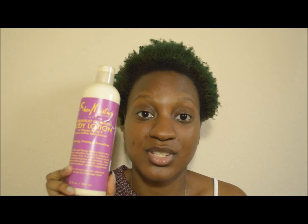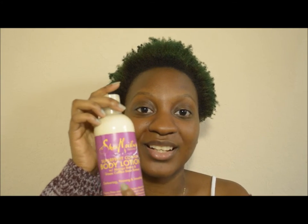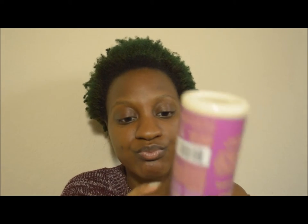I picked this up from Target a while ago simply because I ran out of lotion and wanted to try it for the first time — I'd read different reviews and people said it was really good. I've been using it for a while now. The only reason it looks a bit funny is because I've been squeezing it. I'm pretty much down to about a third of it left.